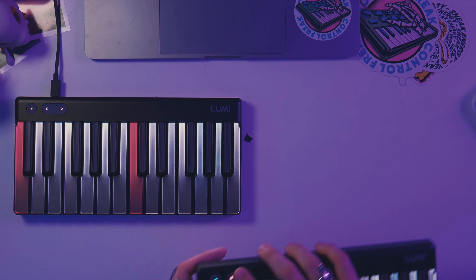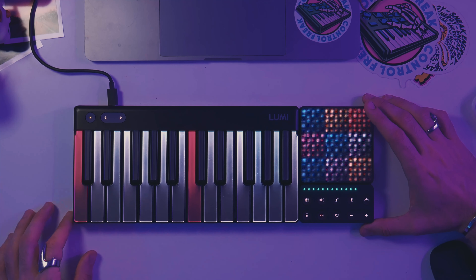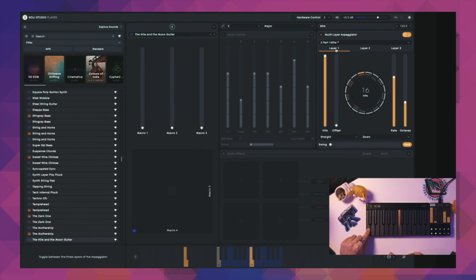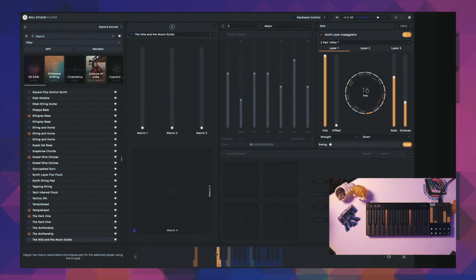Not only can you connect two Lumis together, you can connect any other Roli blocks you might have, and they integrate really well when using them with Roli Studio Player or Roli Studio Drums. All of these layers are going with their own settings. You can see on the screen that it's playing notes beyond just our keyboard, but it's actually giving us a visual representation of all that, which is really cool.